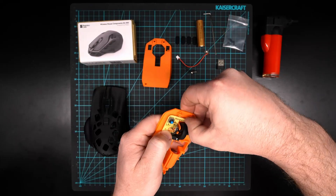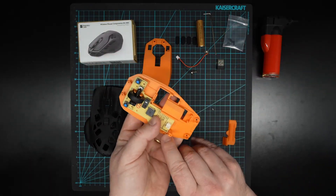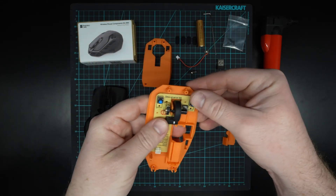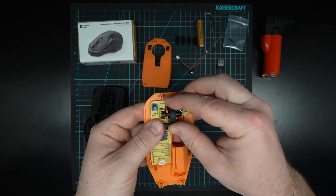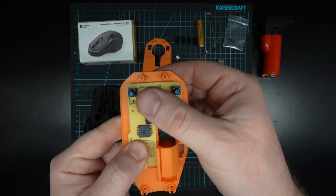I think my little pin at the bottom is broken, but that's fine — it's just there to stop it from moving around. Make sure your mouse wheel is spinning freely and not rubbing on the edges, and then you can click it down and you should be good to continue.